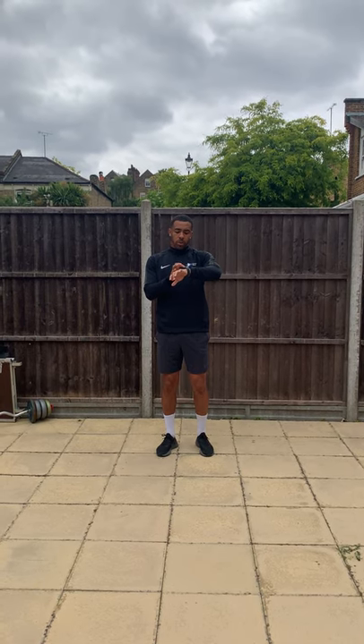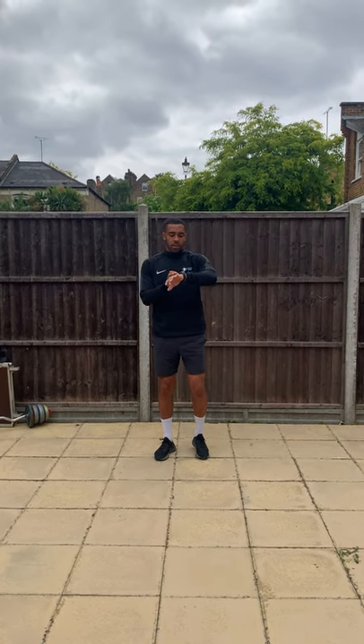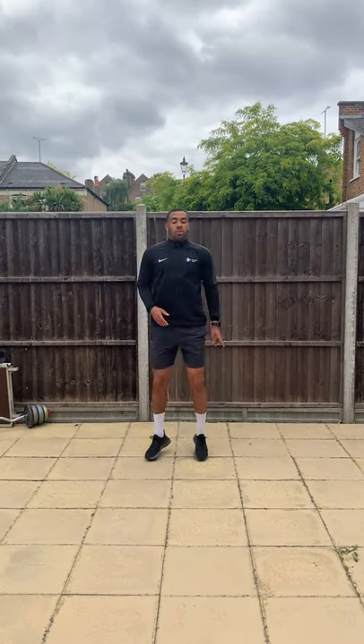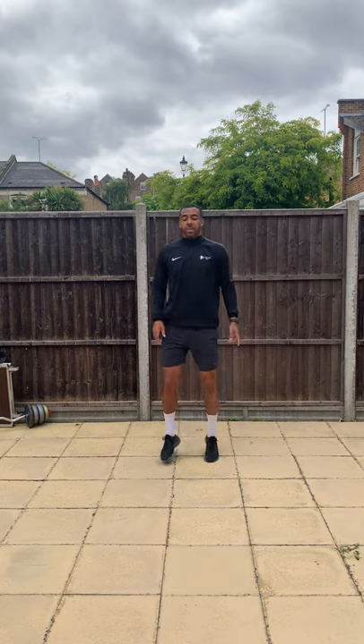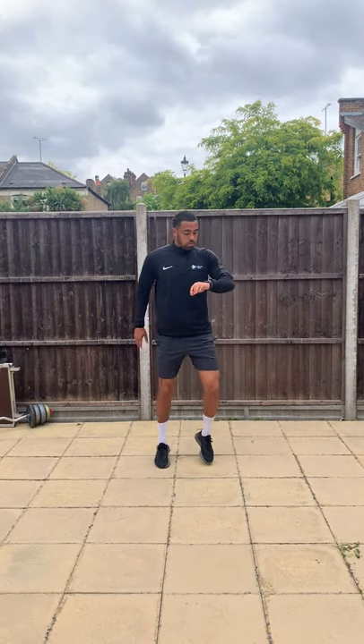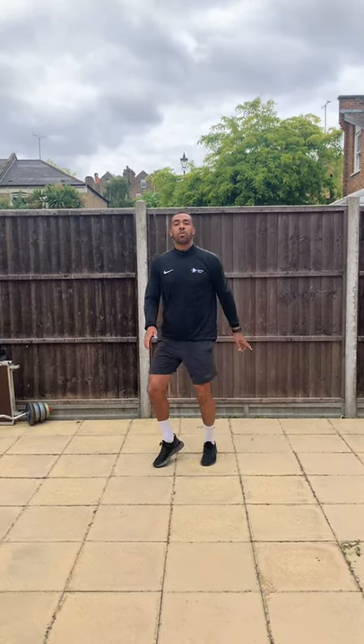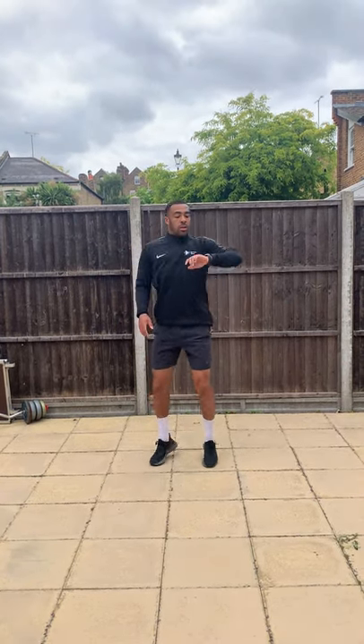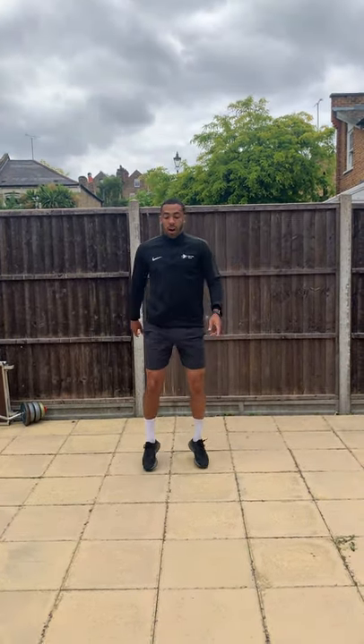So starting off nice and simple, we're going to be on our toes for 30 seconds. Let's go. So this is just to get our heart rate up — try and get both feet off the floor. Halfway through.